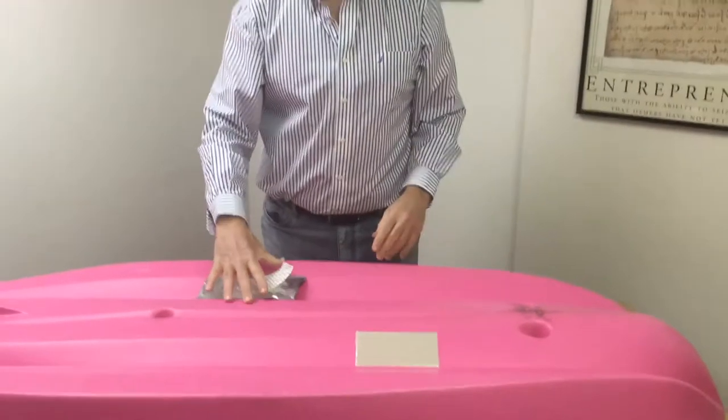That's how simple it is to use the Quick Patch — you just peel it and seal it. You can also use this on all types of kayaks: roto-molded, thermoformed, wood, any kayak at all. If you have any more questions, get a hold of your sales representative or your store manager.